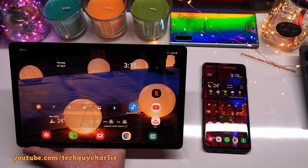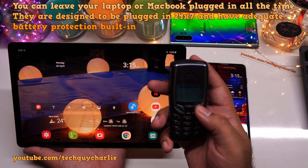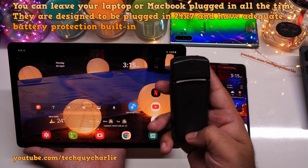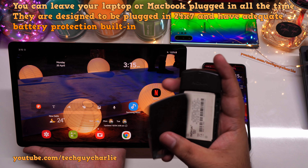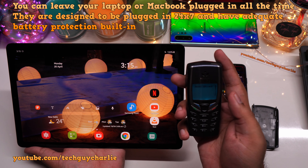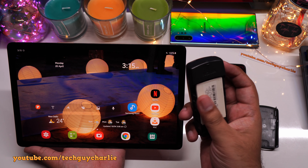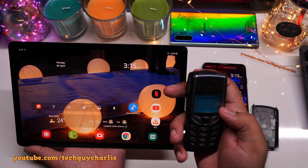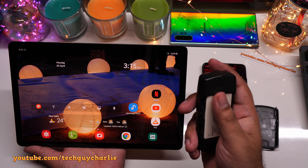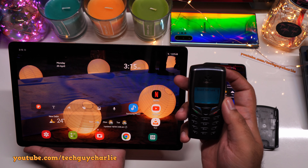The best example of battery longevity I have is this little Nokia phone — the Nokia 6510. This phone is 18 years old and it still has the original battery. Yes, this original battery still holds a charge and the phone works just fine. This phone was well taken care of: the battery was never allowed to reach 0% and we always unplugged the phone before it was fully charged. So if you take care of the lithium-ion battery in your devices, the battery is going to last a really long time.